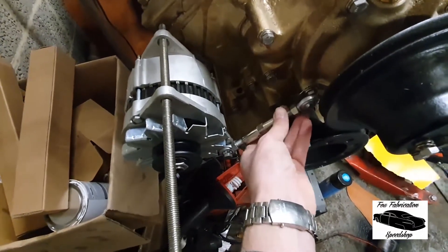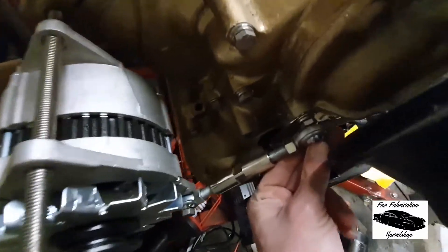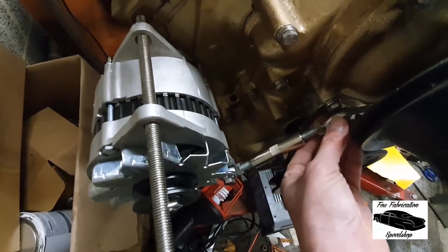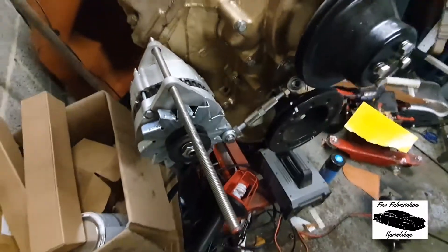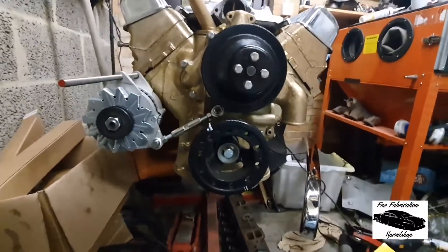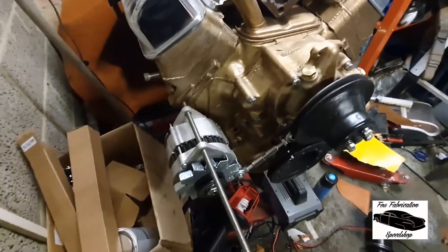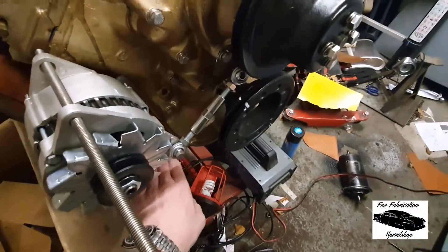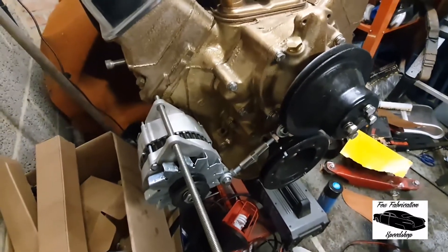We'll fold some lines into it to kind of make it replicate the ones you can buy off the shelf and ensure we've got some strength in there. We've also got a rose-jointed belt tensioner here, which will mount to where the timing pointer is down there. That will sit in there and we'll be able to adjust this threaded rod to set the belt tension. It's hanging on there reasonably nicely at the moment. Looking from the front in terms of the layout of the pulleys, it shouldn't get in the way of much — bearing in mind this is going into a shoebox Ford.